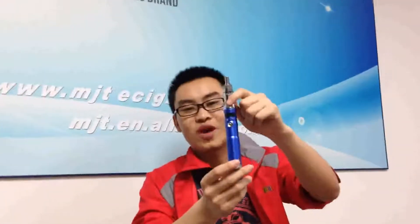Hi guys, welcome to MG Tech. I'm Charles. Nice to present you another awesome mod. Last time I presented you the Sunfire E-Mod, and today I'm going to present you the M400.